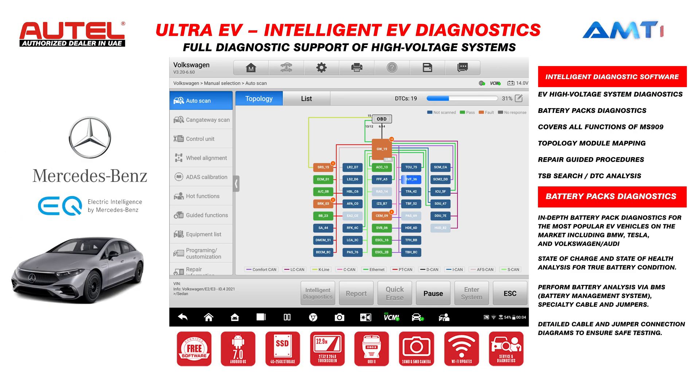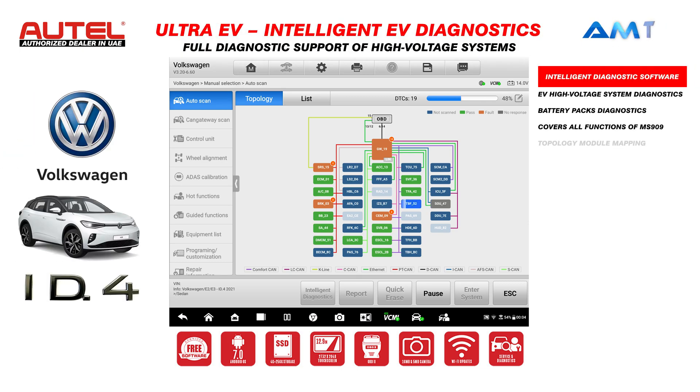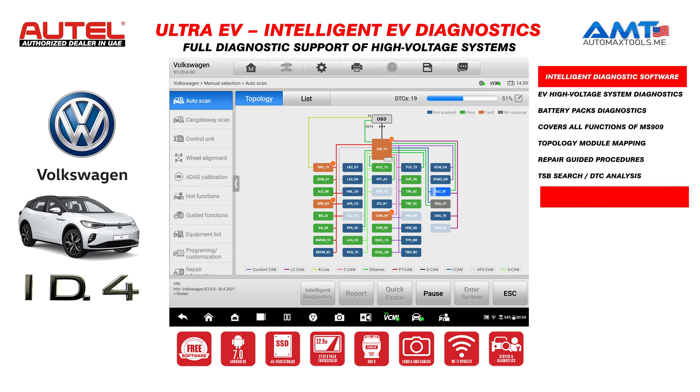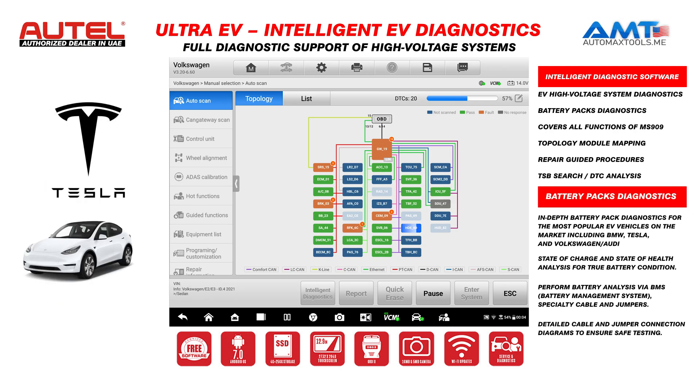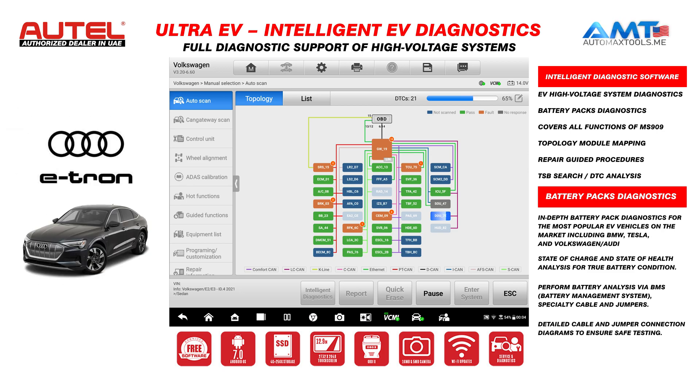Here you can see you can scan control units individually, and the Maxxis Ultra has ADAS capability as well. If you have the Maxxis ADAS, you can use it together with your Maxxis Ultra. There is also a guided option available, which is mostly required for calibration purposes in Volkswagen and Audi vehicles.